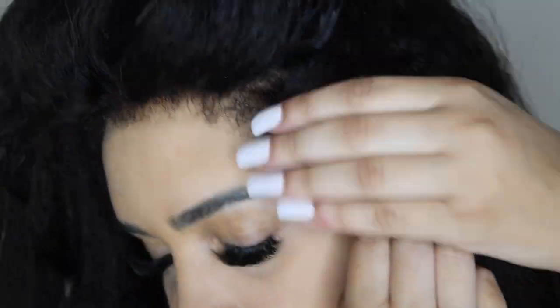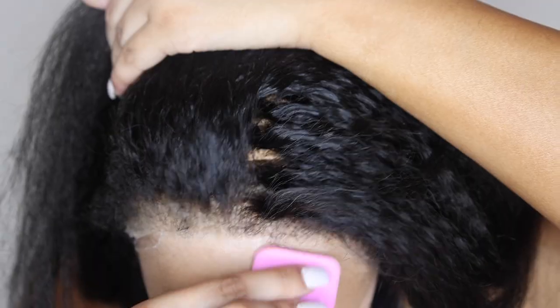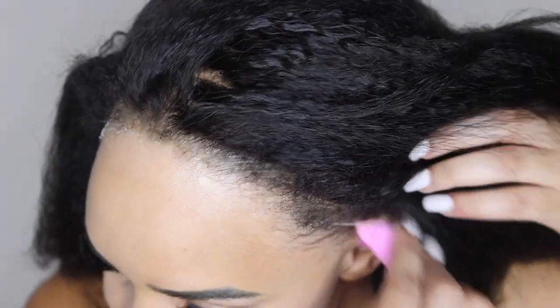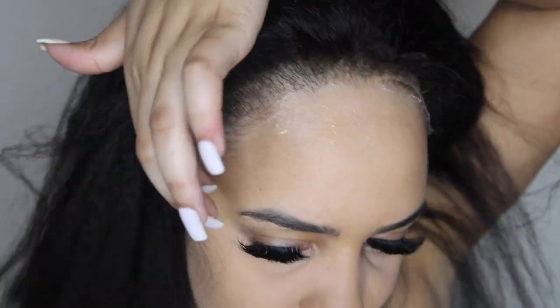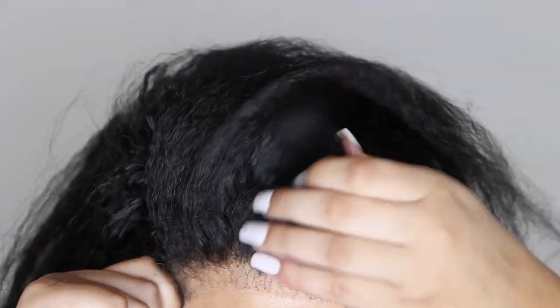I decided to use a small pink sponge and some lace spray to lay the wig down. I didn't want to directly spray it onto the lace because it would have gotten hard, so I just did it like this. This is also a method I like to use when I don't use a wig cap — I only have a wig cap pulled further back, then I had my own edges out and I used the spray to lay the unit like this.